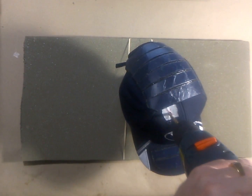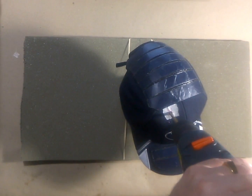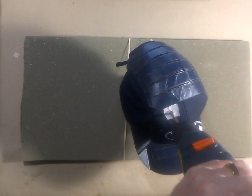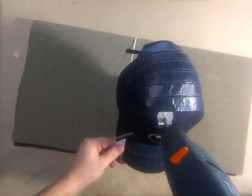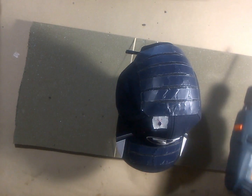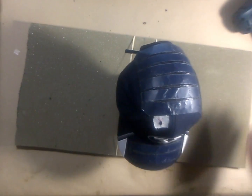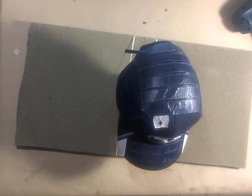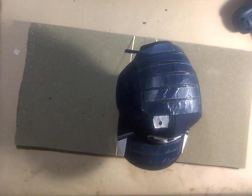There we go. Okay, and there we go. So I've drilled through the hat. I've drilled through the battery. And now, if you were wearing this hat, you would probably notice that it gets quite warm at this point.